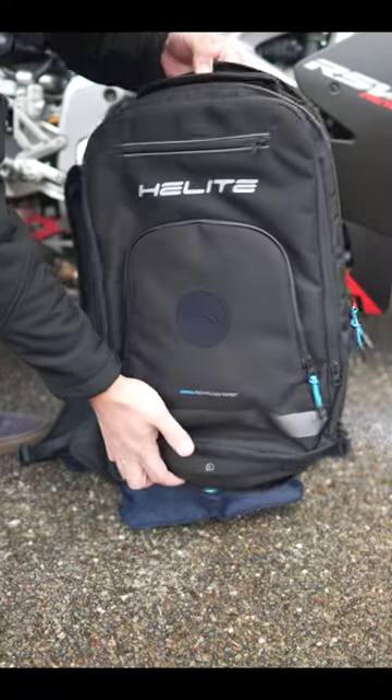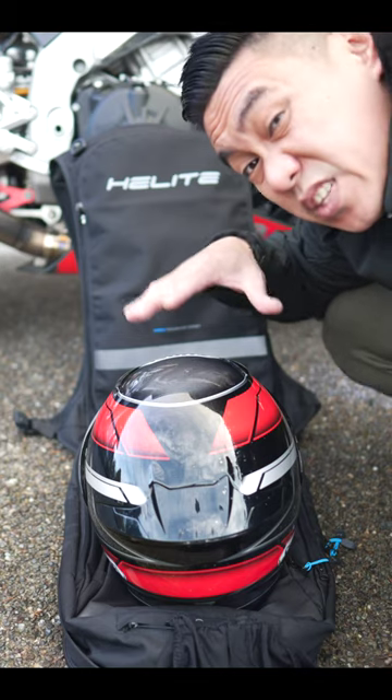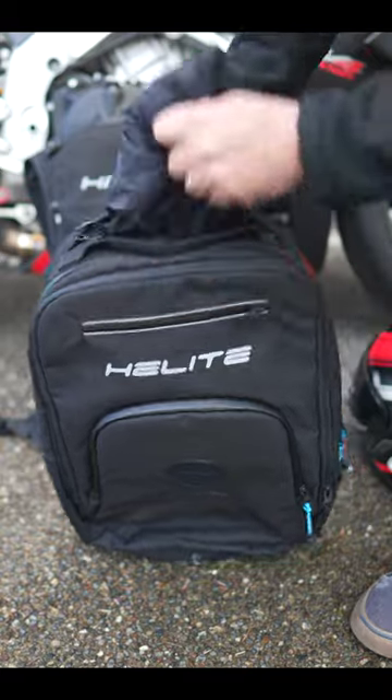This pack completely comes off. Attach this piece just like so, and now you have a more compact backpack. It has all the features that you would want in a motorcycle backpack, like this helmet carrying net, and it even has a rain cover.